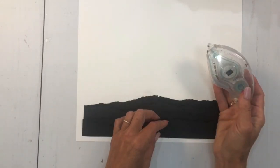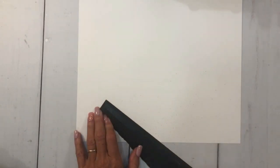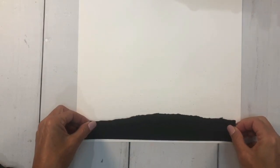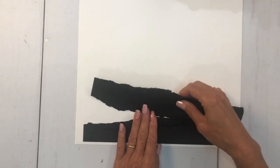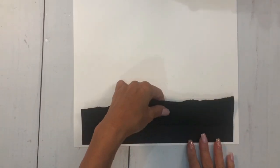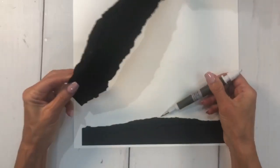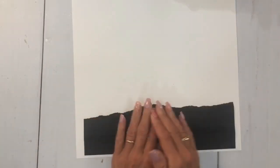I'm using Stamp and Seal adhesive. I'm going to turn the first piece over and lay a strip of Stamp and Seal along the bottom — not up top because I'll be playing with that. Then I'll slide the second piece under, using my Take Your Pick tool to lift and position it. On the very bottom I'm putting Stamp and Seal, then sliding it in. There's the start of my page!